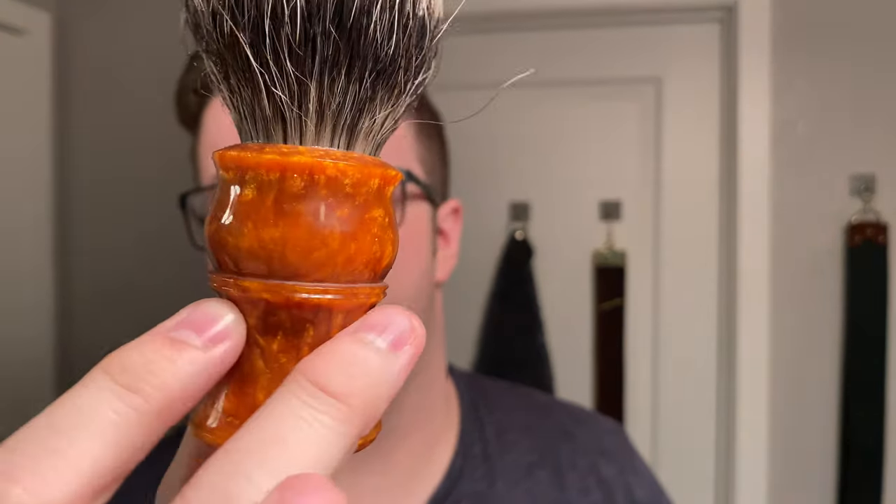My brush of choice has to be the Goblet of Fire by That Darn Rob — orange brush, orange soap, why not? It has a V3 Tip knot at 26mm. The loft is quite high but not so high that it creates a problem — not quite flopping levels. Let's get loaded up.